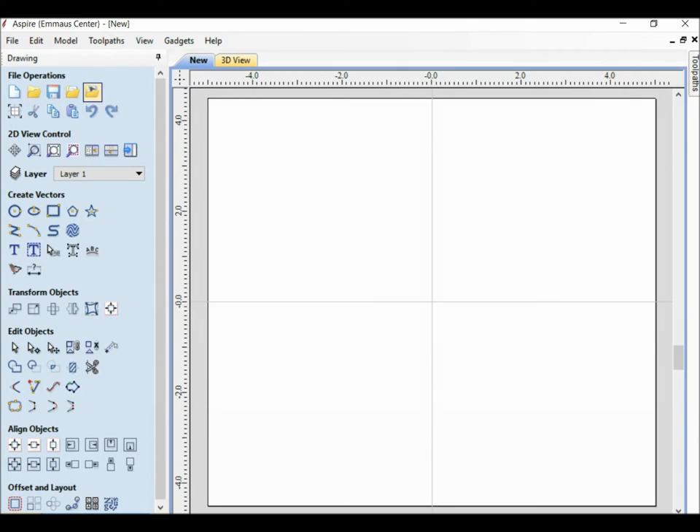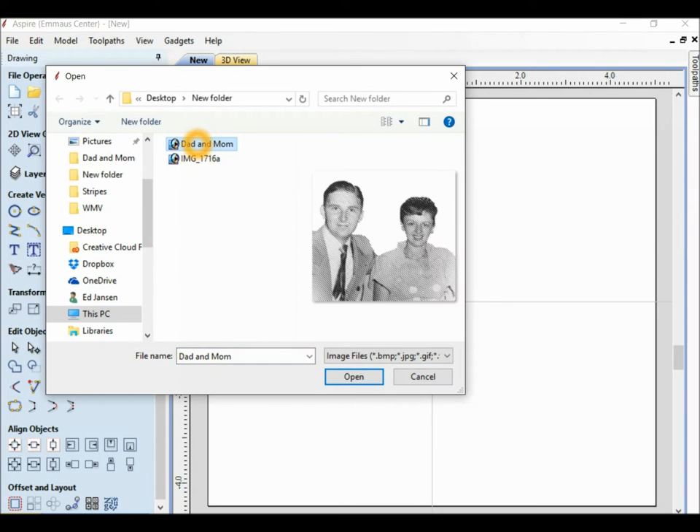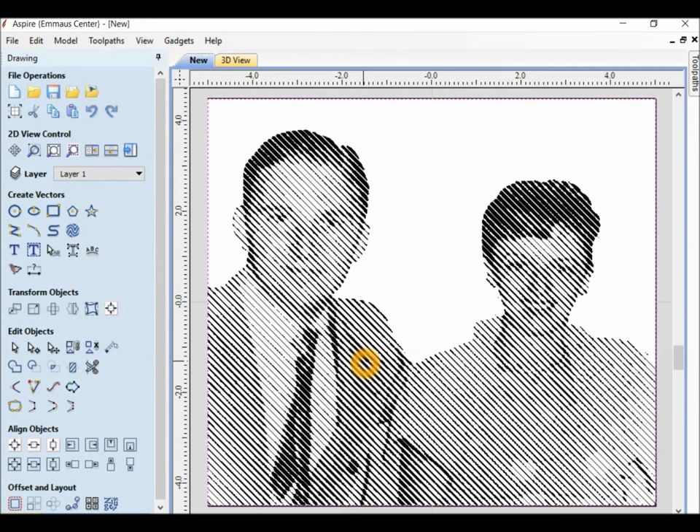I'm going to import a bitmap for tracing. The picture that I'm going to use is an old picture that has been converted to half tones of my mom and dad.